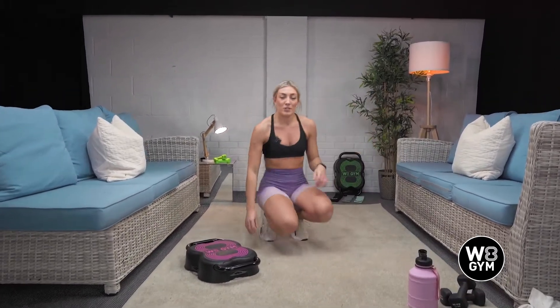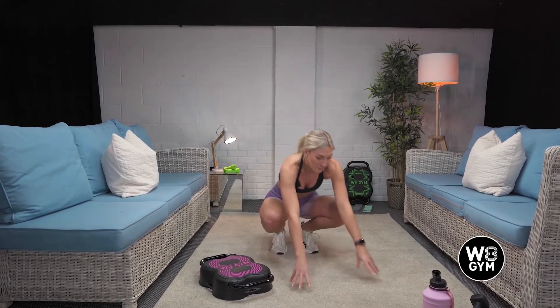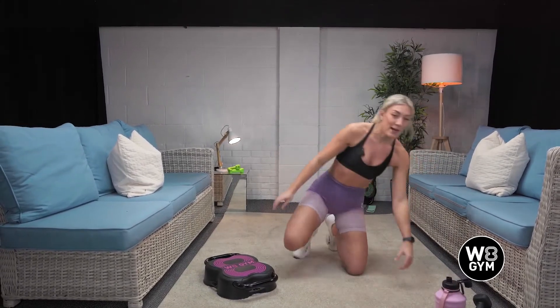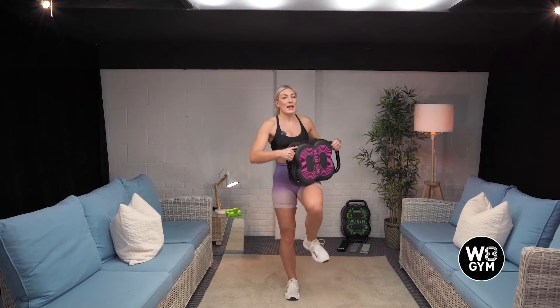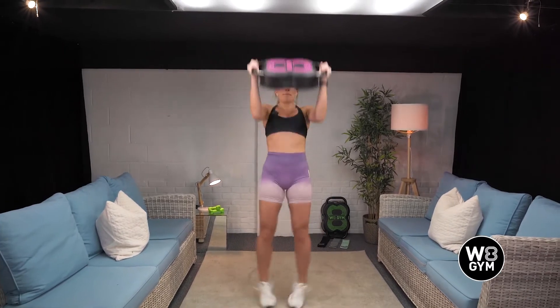We're going to do two more rounds of two different exercises. Grab a quick drink. We're going to have a minute just to catch our breath. Whilst you're resting, I'm going to show you the next exercises. We're going to do a jack press. You're going to hold the weight gym like this. As you jump, press above your head and press. Easier option: there — press, down, other side.